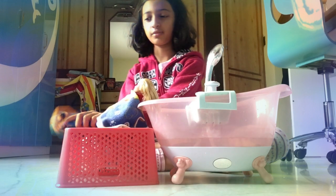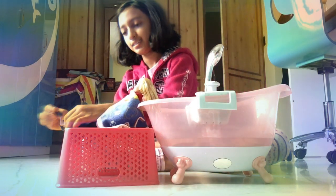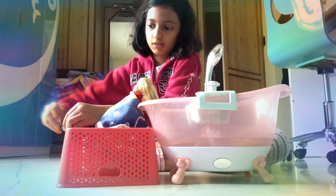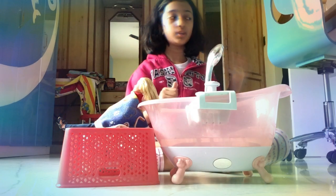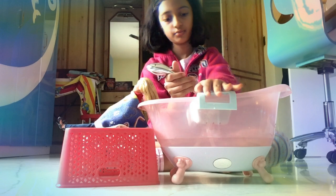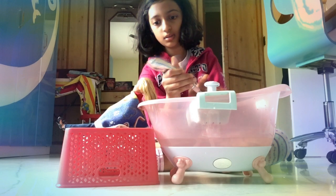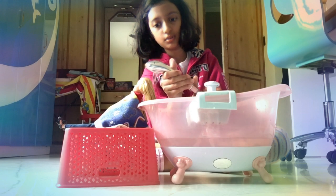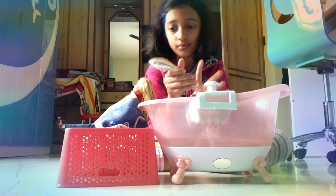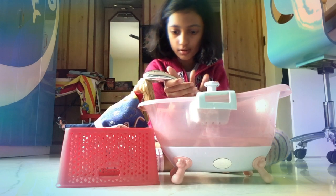Look at her shoes, guys — look at her fancy, fancy shoes! Now let's get on with the video. Real water actually comes out of the bathtub, so I'm happy to use this!